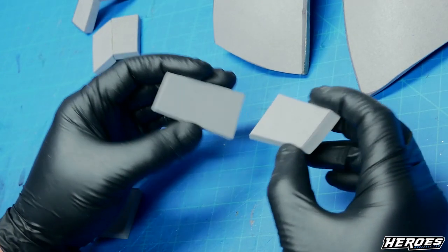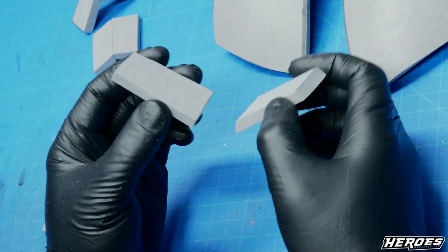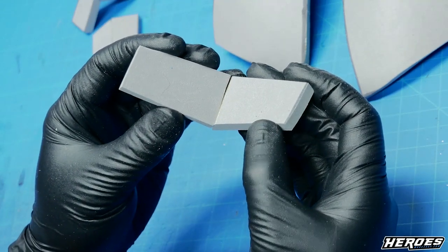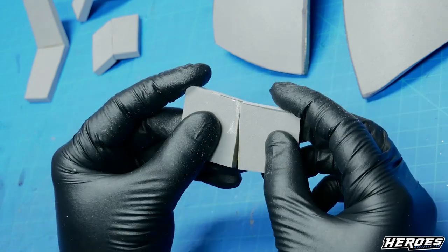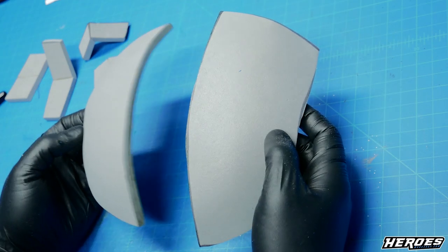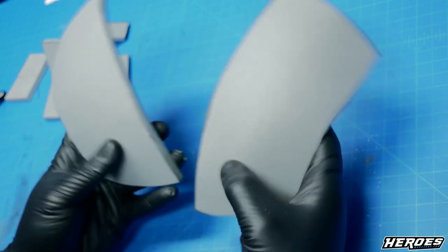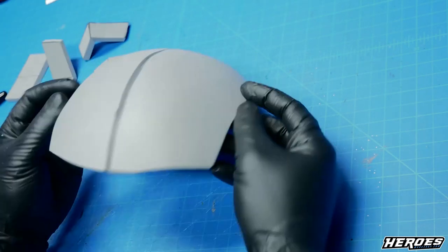Sometimes you run into what I call an inverted bevel — that's when one piece sticks out at an angle from another. You cut one straight and one at an angle, and it offsets like that. Then there's a simple straight cut for connecting two areas that have no angle at all. Finally, for curves like the top of a dome, a lot of people think you need an angle cut, but you don't — just a straight cut, then heat-shape the pieces.